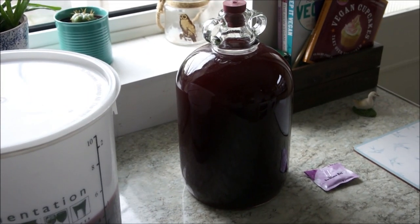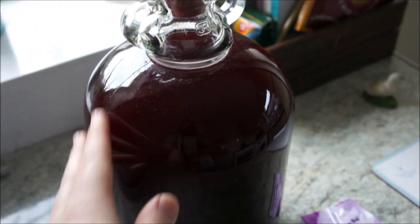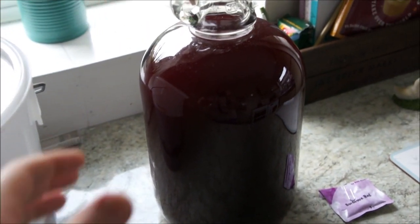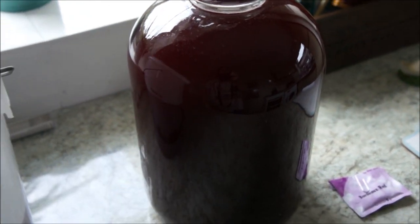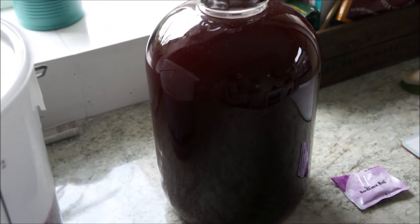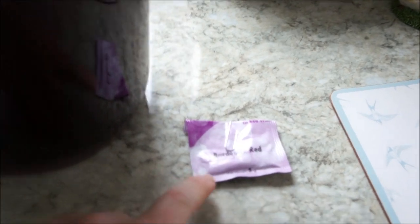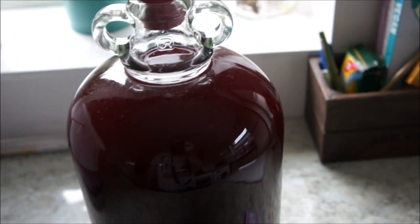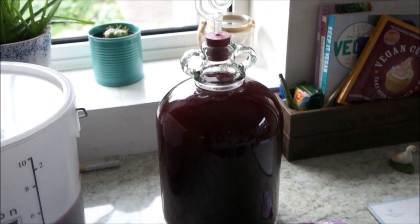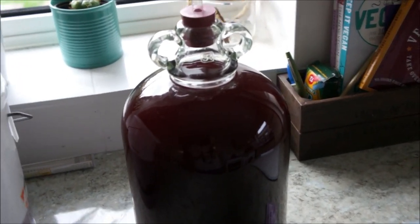All the juice has been transferred from the big bucket into the demi-john - it was a bit of a mess over by the sink! This is looking and smelling really nice now. I really like the colour - it smells good. It's a Bordeaux-style red, the first red wine I've ever done. I've done rosés and whites before, and I'm quite happy with how this is looking.